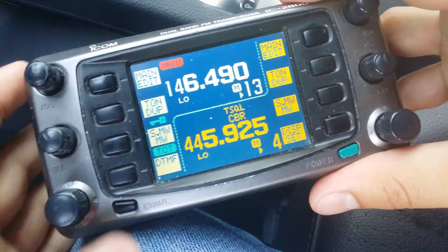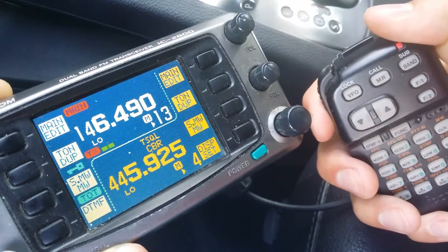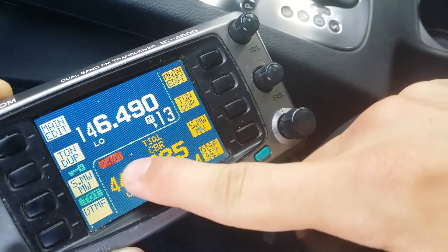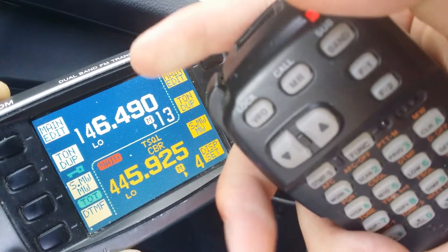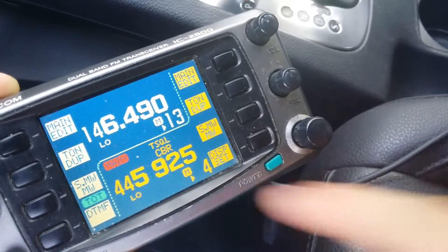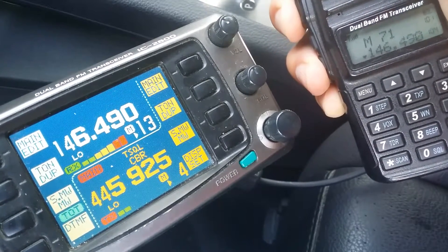To exit crossband repeat, I'll show you in a second after I show you this handy little feature. When the main band is on VHF, I can key up the microphone and still transmit on that. Now if I wanted to transmit on only the UHF side, I'm going to hit the band button. The main band is now the UHF band and I can transmit on only that one too. That's if you're using the ICOM radio. Wherever the main band is does not affect the crossband repeat on the handheld radio, so as you can see, it still works normally even though the UHF side is the main band now.